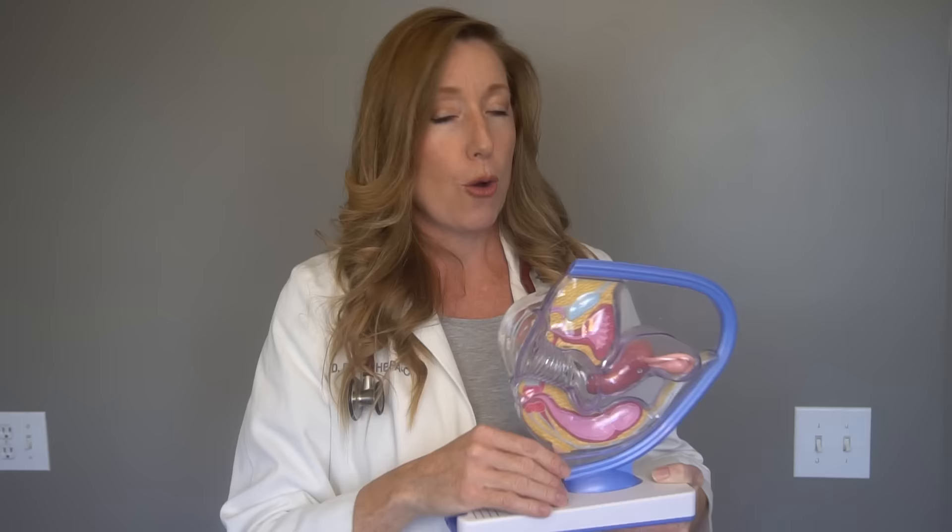I like this see-through model because you can see what's going on inside when I put a tampon in, but it gives a false sense of the anatomy — it shows a gaping hole for the vagina, which is not how it actually is. The vagina is actually called a potential space; vaginal muscles keep it closed and it opens when you insert a tampon or when menstruation comes out. So the first thing before inserting a tampon is to wash your hands so you don't introduce bacteria into the vaginal area.